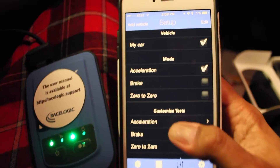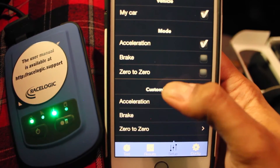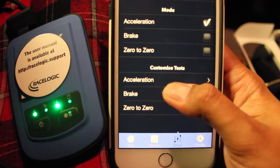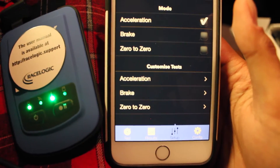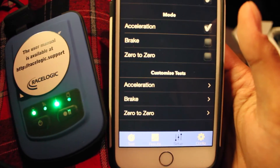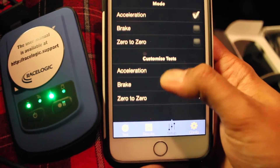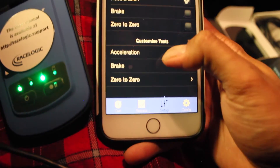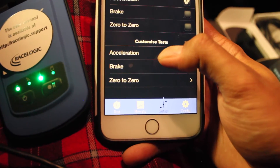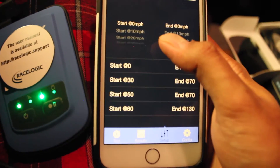There are different modes you can use: acceleration, brake, and zero-to-zero. Zero-to-zero would be like zero to 100 to zero, so you can test both braking and acceleration. I know people do that with a lot of supercars and high performance cars. And from there you can customize the test — we're going to look at acceleration just to show what sort of things we can do.